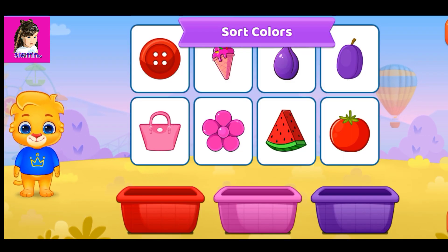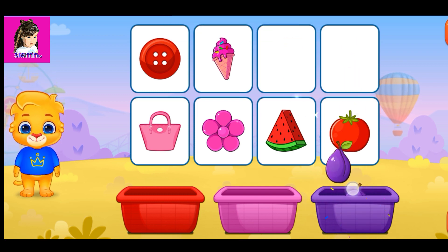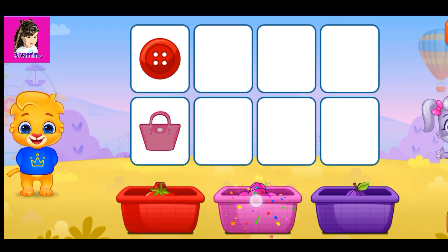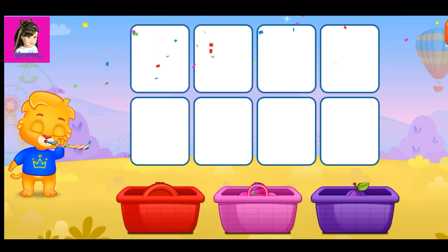Sort colors. Sort colors. Purple. Purple. Red. Red. Pink. Pink. Red. Pink. Red.